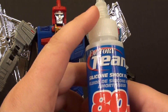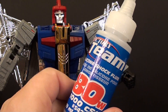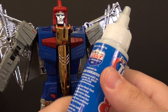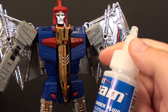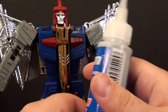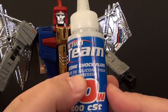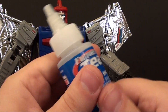Before I go on, I know someone's going to ask: can I use WD-40 as opposed to the silicone shock oil? You probably can. From my experience, WD-40 has never hurt plastic, although I have heard people say it can mess with plastic. I've used it on G1 toys that are still kicking around. But the silicone shock oil, because it is made of silicone, won't actually damage plastic. For six or seven bucks — I found mine on Amazon — it's a pretty cheap way to guarantee nothing's going to happen to it.